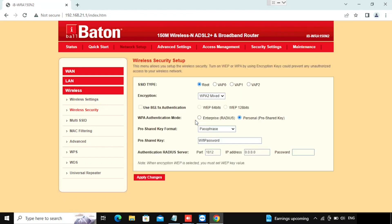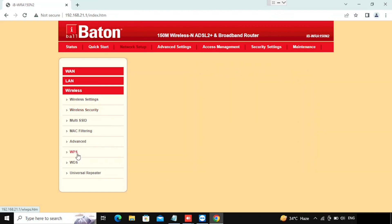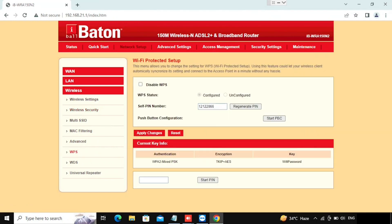Now I am going to show you how to disable the WPS button. If WPS is enabled, anyone can connect to the Wi-Fi without a password. I have created another video on how to use the WPS button for connecting to Wi-Fi without a password. If this option is enabled anyone can connect without the password, so if we disable this option we are unable to use the WPS button for connecting.